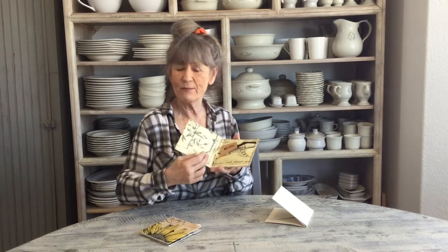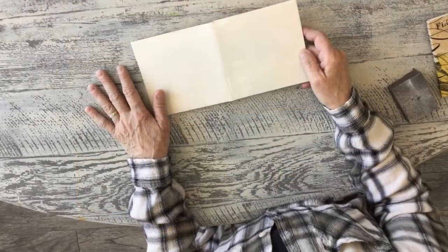Hi guys! Today we're going to take something that everyone probably has around - old CD cases. I have these cardboard CD cases. I don't know if anyone uses CDs anymore; I never figured out how to use them and they're already out of style. I'm turning them into fun little folders. You could even add paper signatures in and make them into fun books, but let's get started.